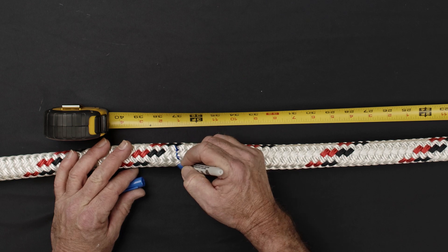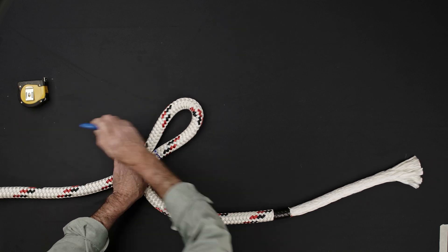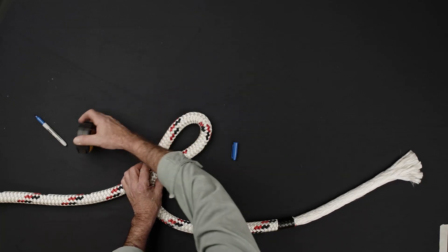Measuring from the end of the exposed core, make your first eye mark at 37 inches. Form your desired eye size and make a second eye mark adjacent to the first. If a desired eye size is required, verify the length now.